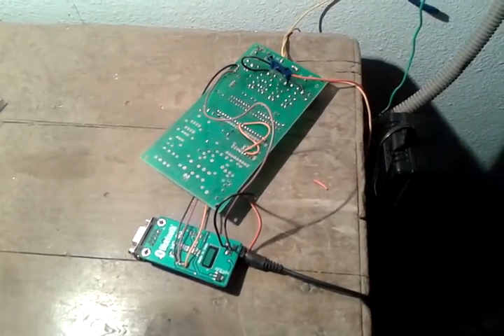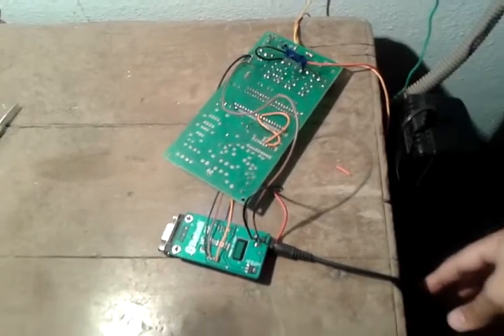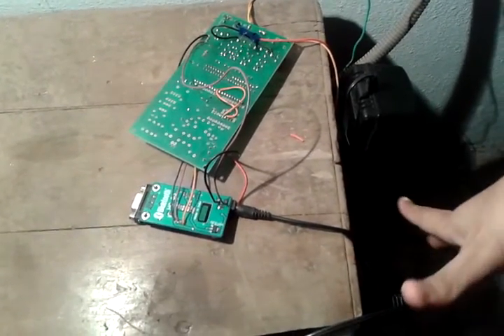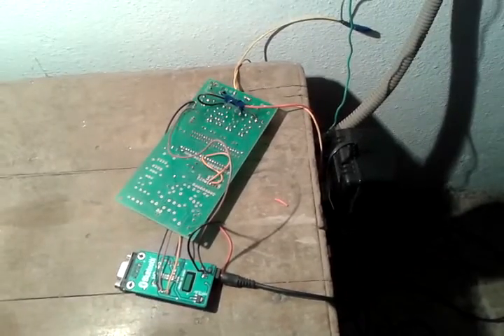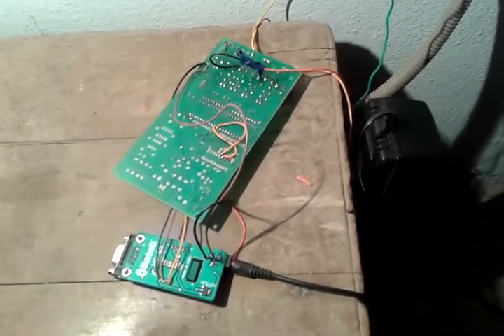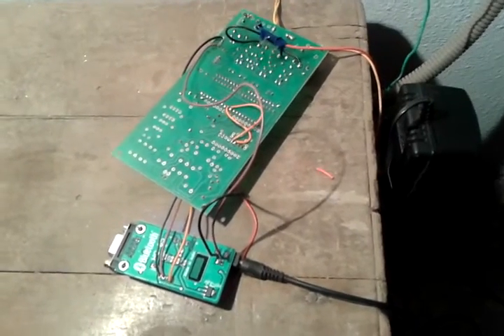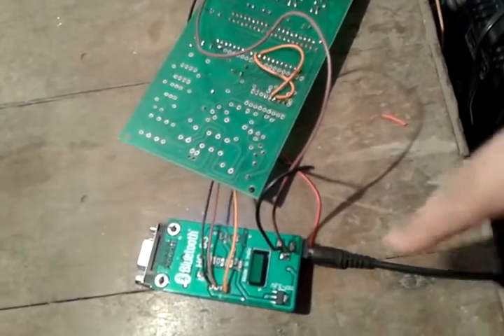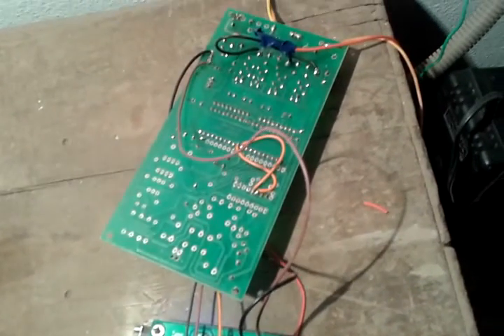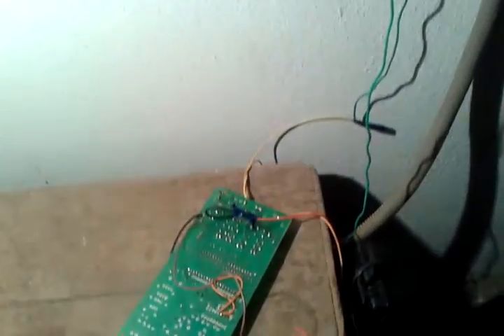This is a Bluetooth-controlled electrical control device with a DC power supply. This is the overall connection and the circuit connection which we are observing. This is the Bluetooth circuit, and this connection circuit is further connected to the switchboard.